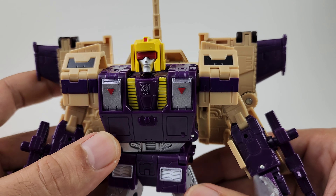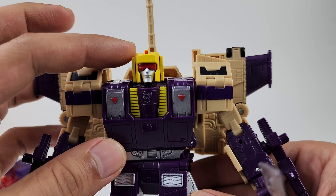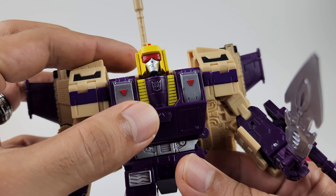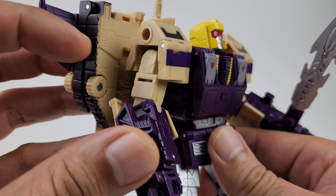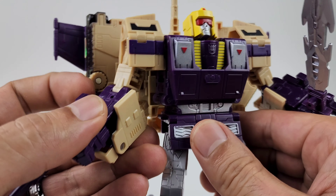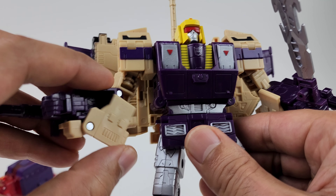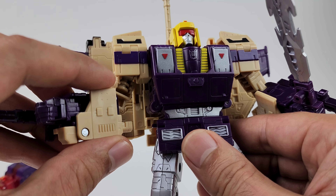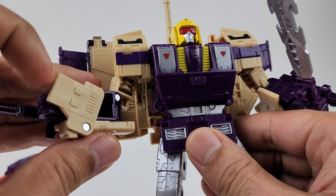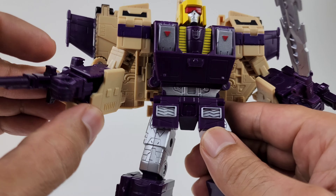Let's take a look at the detail. I really love this head scope and the color yellow they used. His visor looks really nice, and I love all the detail on his chest. The arms are really nicely done as far as the sculpt work goes. The fact that they're able to hide the hollow spots with these little flaps is great — I wish they would lock in, as they do tend to move around and swivel a bit.